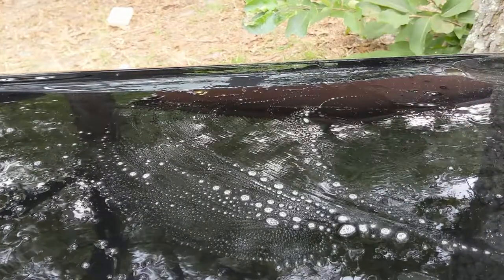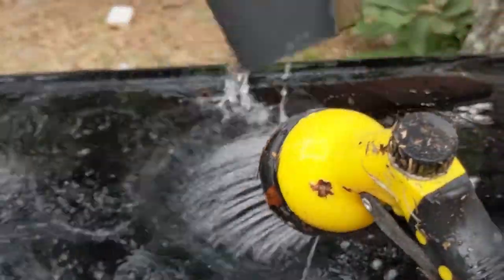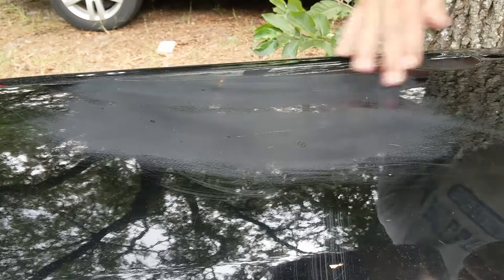Sand lightly over the scratches just until the paint you just applied is only within the scratch. When you're finished removing the overlapping paint, it's time to actually fill the scratches with clear coat.